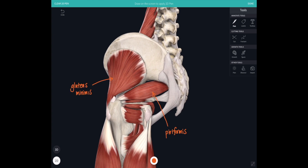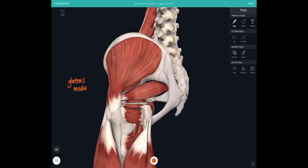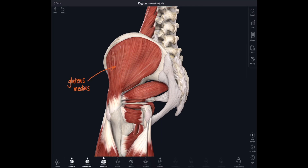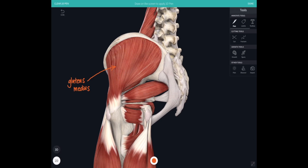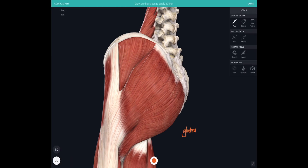Above piriformis we can see one of the gluteal muscles of the buttocks — the deepest one is gluteus minimus, and then superficial to that is gluteus medius. Adding another layer, the most superficial gluteal muscle is gluteus maximus — the largest of them all and the largest muscle in the whole body — which covers up all of the anatomy we've just been looking at. Gluteus maximus inserts into the iliotibial tract, a tract of fibrous tissue down the outer side of the thigh, and also into the gluteal tuberosity.